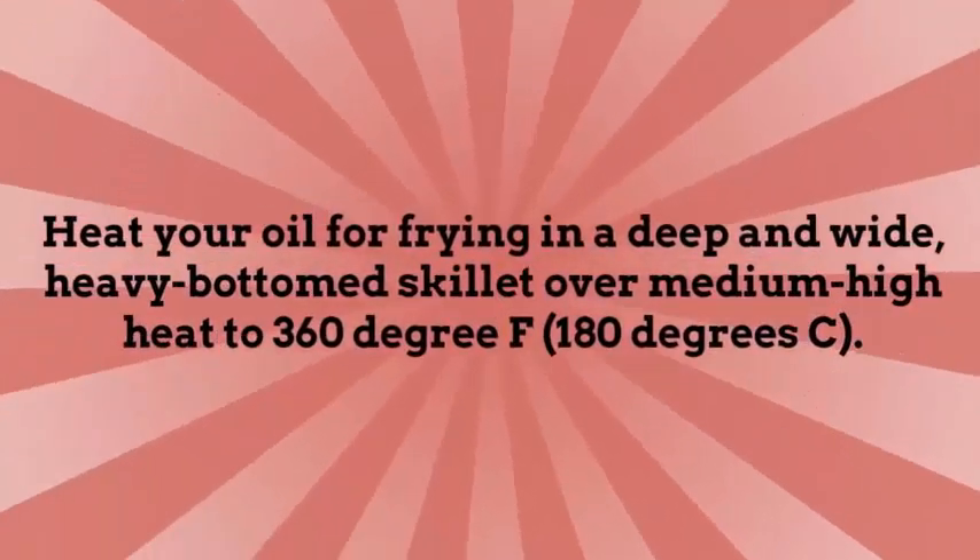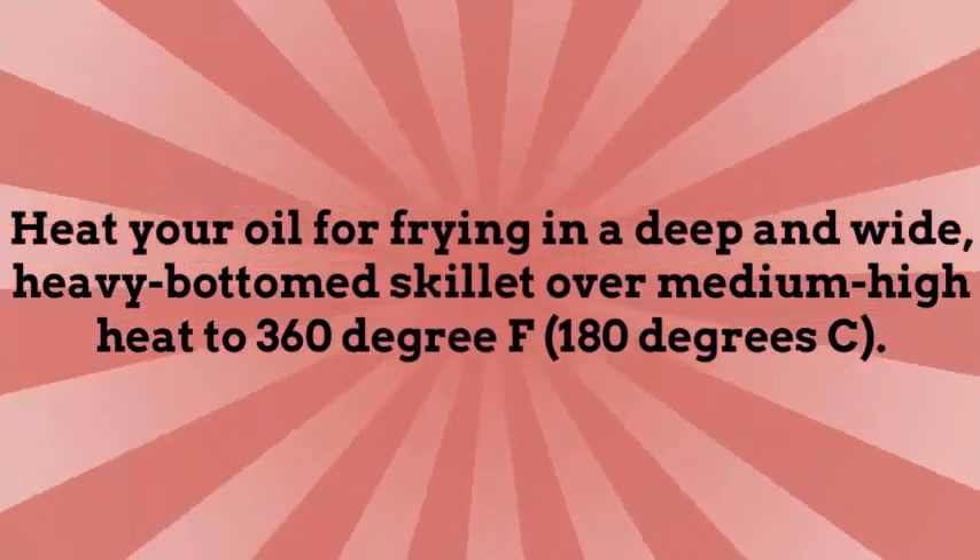Heat your oil for frying in a deep and wide, heavy bottomed skillet over medium-high heat to 360 degrees F, 180 degrees centigrade.